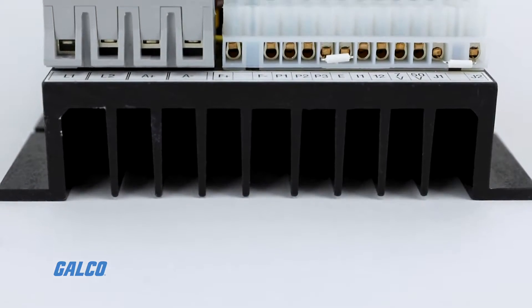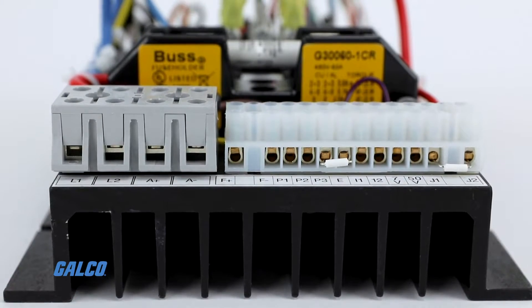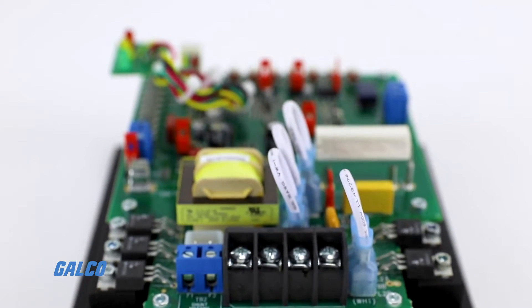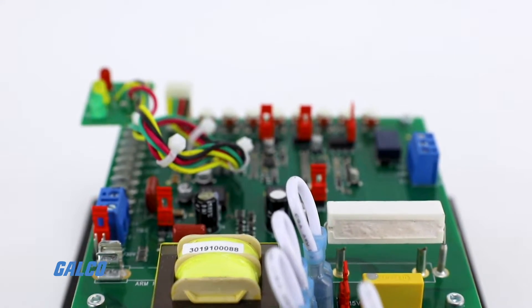The reliability of the KBCC is further enhanced with the use of high surge, 25-amp SCRs, and AC line and armature fusing.